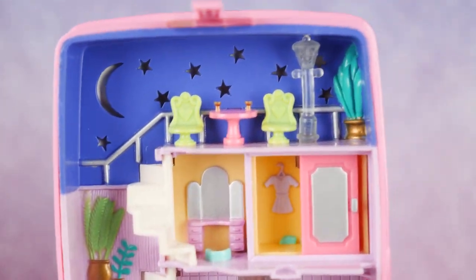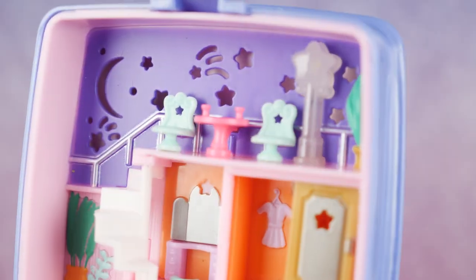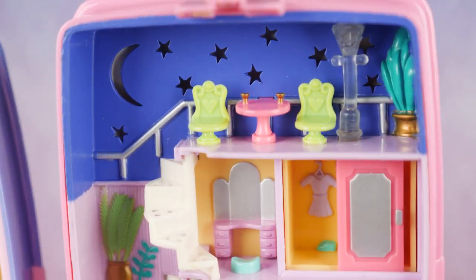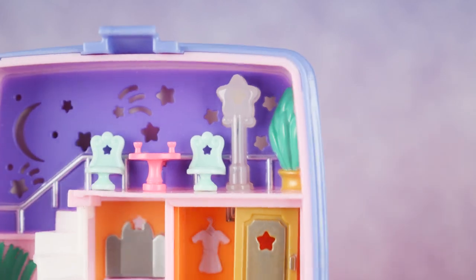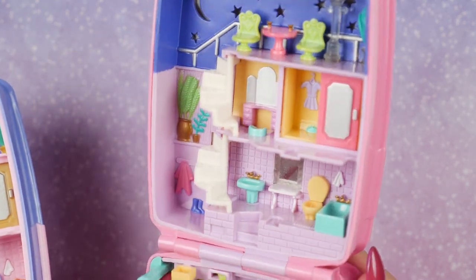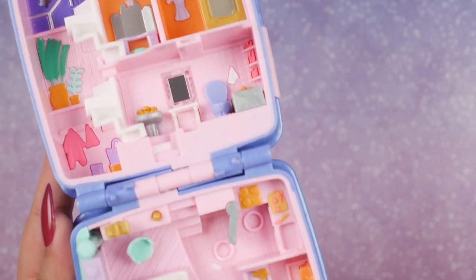In the closet the Keepsake has more star aesthetics. On the top level the Keepsake has added more shapes in addition to the moon and stars — shooting stars and tiny little circles — while the vintage just has a crescent moon and a bunch of stars. The stars on the Keepsake have sharper edges; on the vintage they're smoother and rounder, which makes them look a little more cute. The chairs are also different — the new one opted for star designs, the vintage has hearts — and the light post on the vintage is traditional while the new one is star shaped.